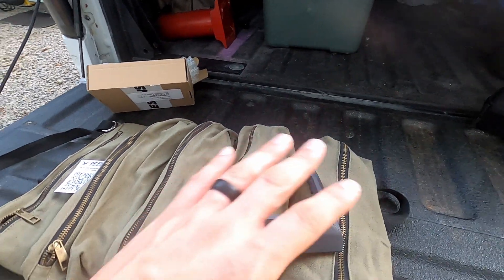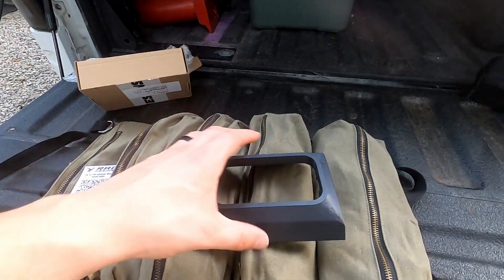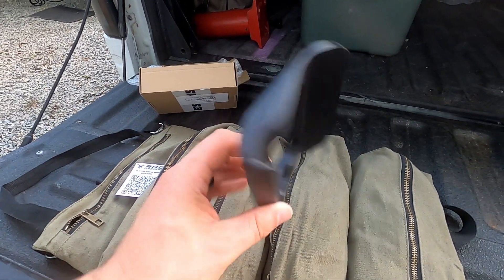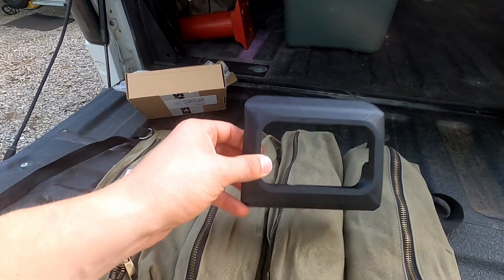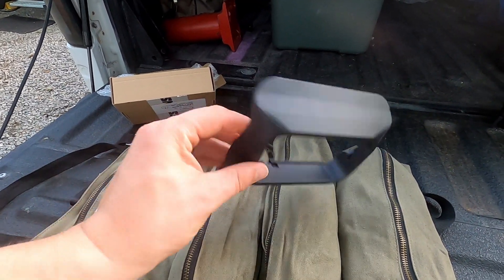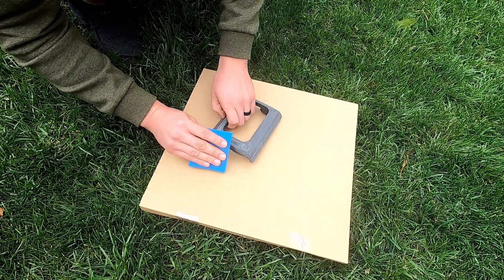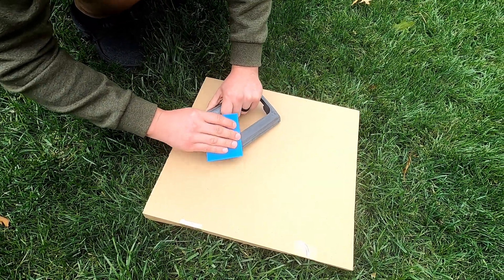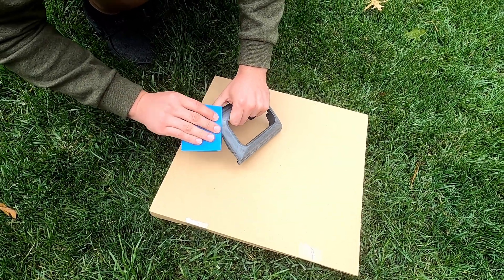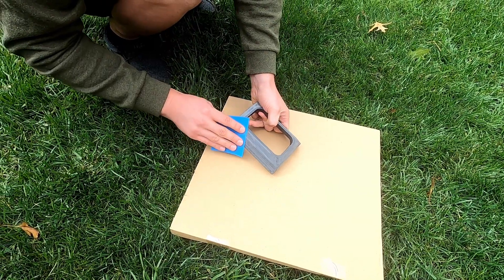What I'm going to do is give it a quick sand. I'm going to prime it and paint it and then I should be good to go. Installation on this should be relatively easy — it just kind of clicks in place and you run your wire through the A-pillar. I started with 180 grit and finished with 320, which got rid of some of those lines from the 3D printing process.